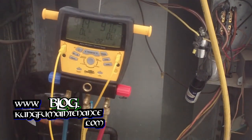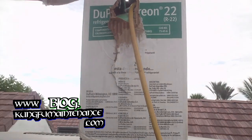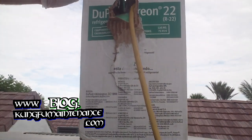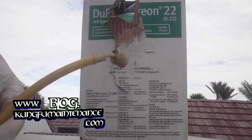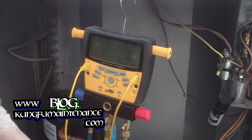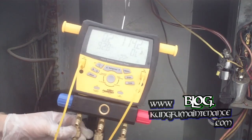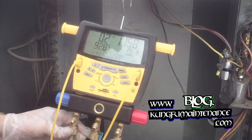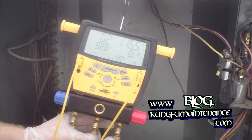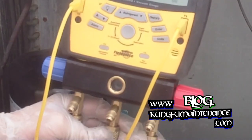Now we're going to attach our hose up top to the little can of refrigerant. Everything's off there. Down at the bottom, I'm going to avoid trapping any refrigerant in the lines, so we'll go ahead and let it on out. It's a de-minimus release. And we're good to go.